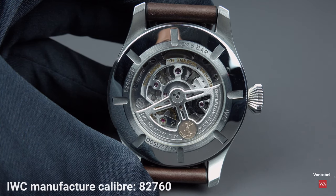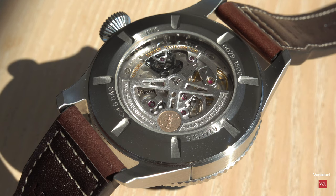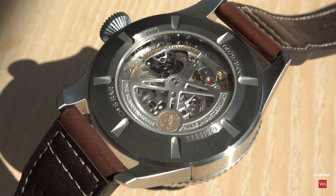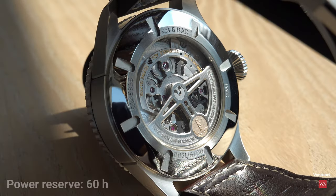The IWC manufactured caliber 82760 is an automatic movement. It features a bi-directional Pellaton winding system enhanced with components made of virtually wear-free zirconium oxide ceramic, and it has a 60-hour power reserve.